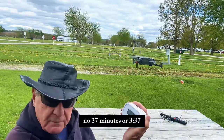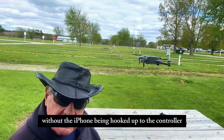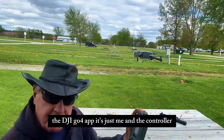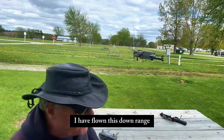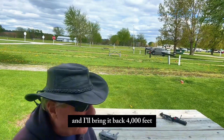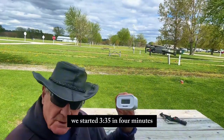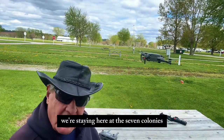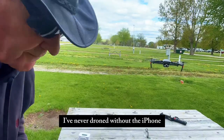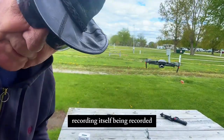It's 3:37 — we started at 3:35, so it's been two minutes. This is the first time I've flown it without the iPhone hooked up to the controller. In other words, I'm not operating it through the DJI Go 4 app. It's just me and the controller. I have flown this drone downrange 4,000 feet before, and I get a little nervous when I bring it back. 4,000 feet is four-fifths of a mile, just about. I'm going to try to turn it around and let it record itself — there's a red button right here, I think that's recording.